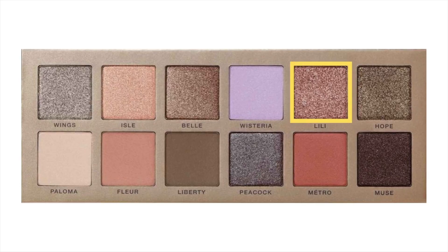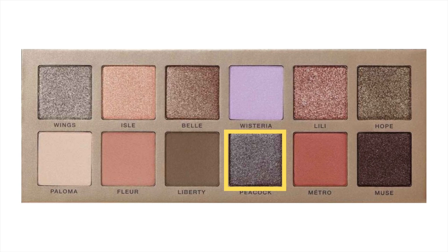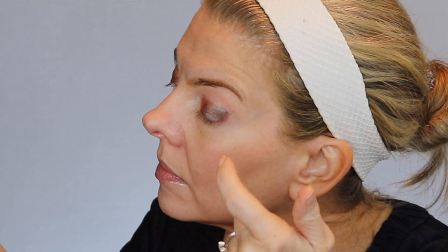To create this look, I'm starting with my pinky and going into the shade Lily, a metallic rose gold. I'm building that up on the movable part of my lid, about the first two thirds. Then with my finger going into Peacock — this is the duochrome, a bluish green brown with pink reflex — and I am tapping it to apply the color to the outer half of the movable part of my lid. There you can get a feel for the color shift.